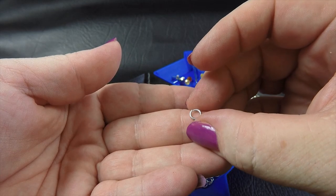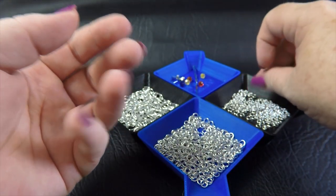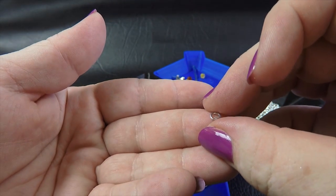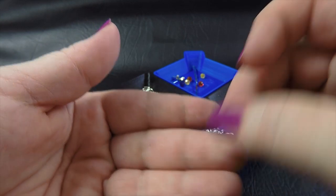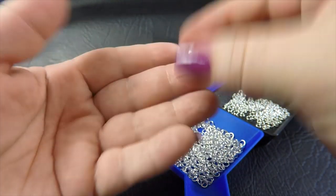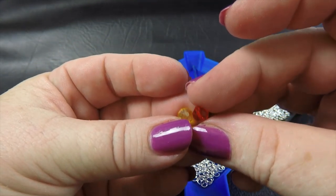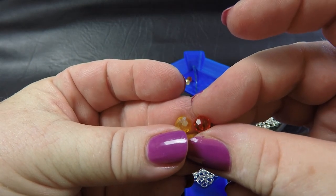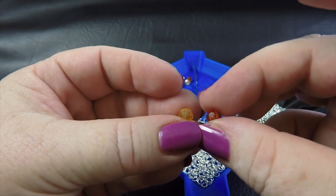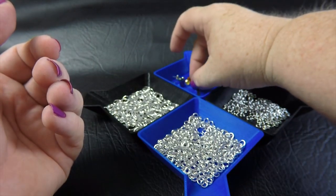We're also using 3.5mm ID rings, and you'll need 80 of these. And then finally, we're also using 3mm ID rings today, and you're going to need a total of 34 of those. You're also going to need 2 beads — these are Swarovski faceted rounds, 6mm. I would suggest using these; I haven't tested it with any other bead size, so I can't guarantee how well anything else will work.